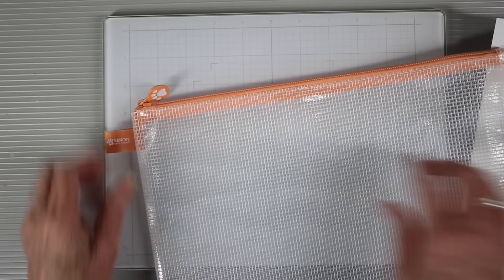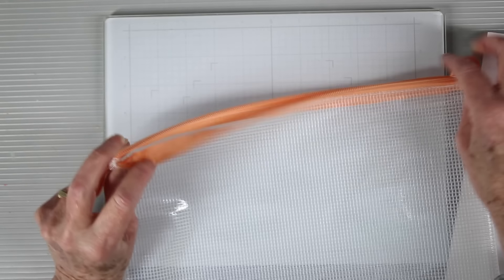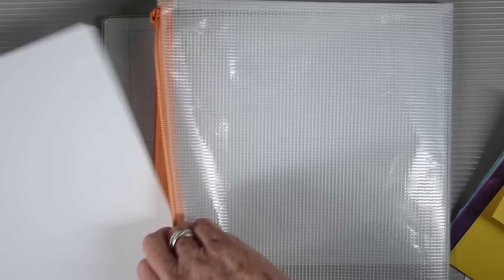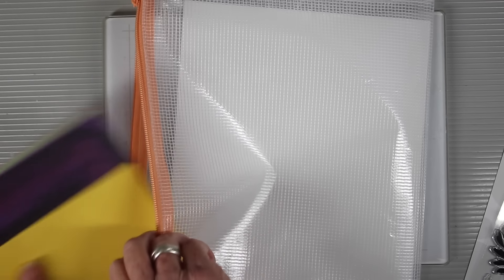And finally, to complete this card kit, you'll also receive one of our mesh zipper bags. The color will vary per kit and these are large enough to hold the entire contents of your kit, including your larger cardstocks.